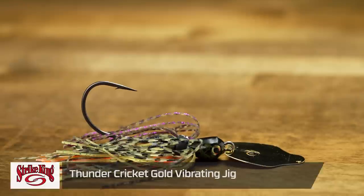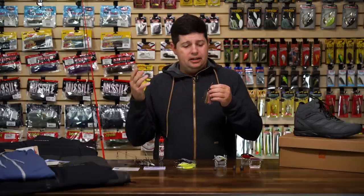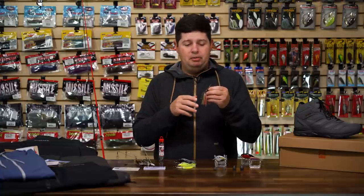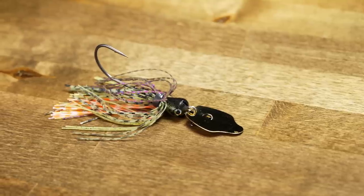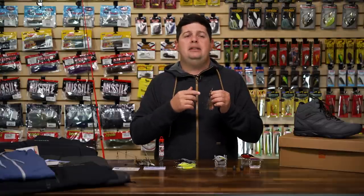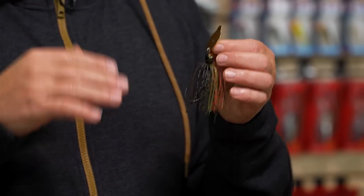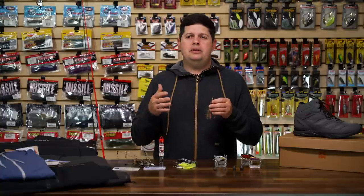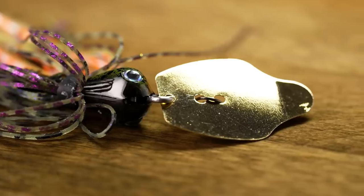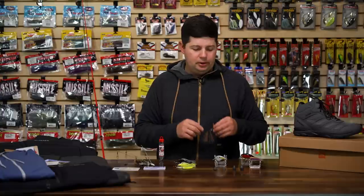Another addition from Strike King: the new Thunder Cricket Gold Blade. This has been a request from a bunch of Strike King pros — adding a gold blade to the Thunder Cricket lineup. The Thunder Cricket is a premier vibrating jig responsible for tons of tournament wins. Now you have a gold blade option, which works really well in certain situations — dirtier water or fishing where there are a lot of golden shiners, since the gold blade helps mimic that forage.